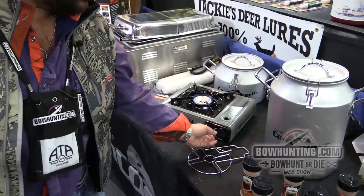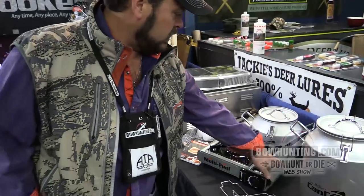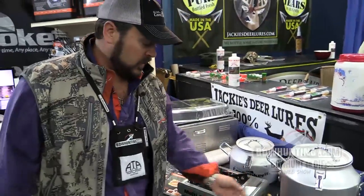No batteries, fully adjustable, works off butane or propane. Comes with a hose regulator, everything to go to a one-pound propane bottle — literally use it anywhere.